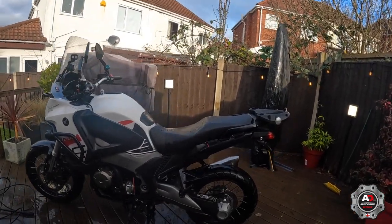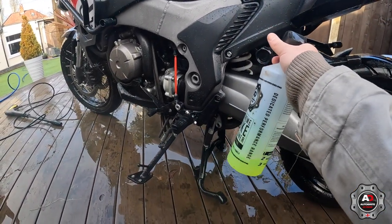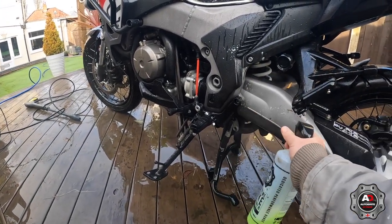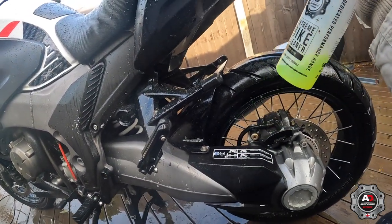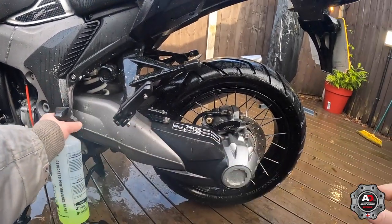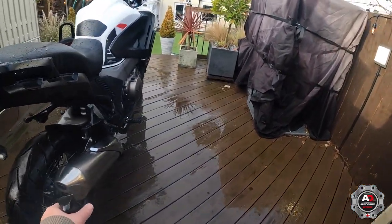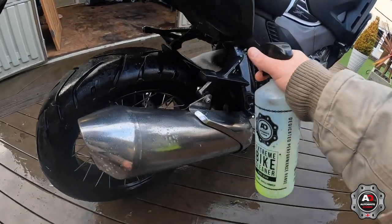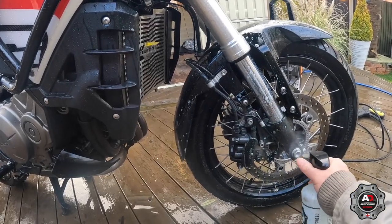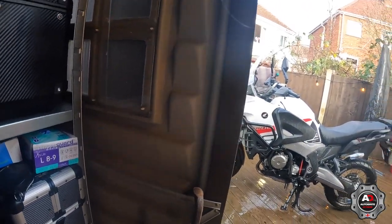Now it's had a quick wash, I'll put a bit of bike cleaner on it — mainly on all the bits that are really crudded up — and just leave that soaking in, which is normally all the back end. The front wheel and forks get a bit of a battering too. Then I'll leave that soaking for a couple of minutes.